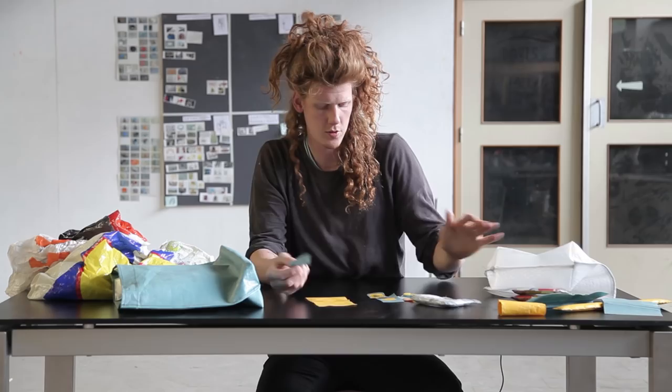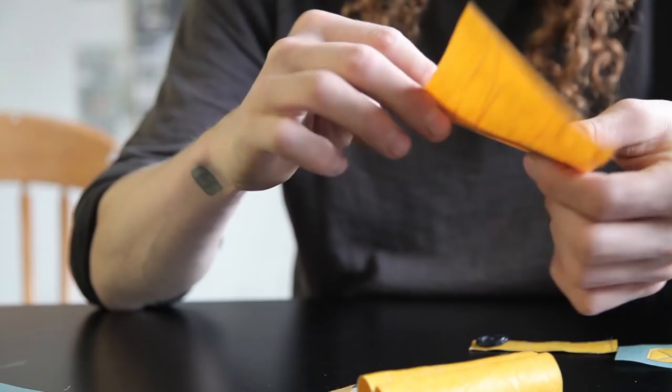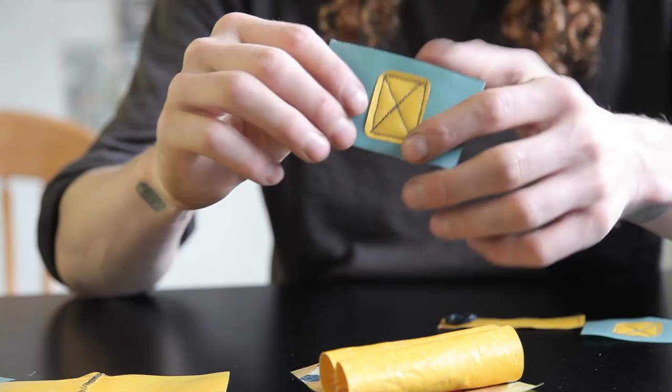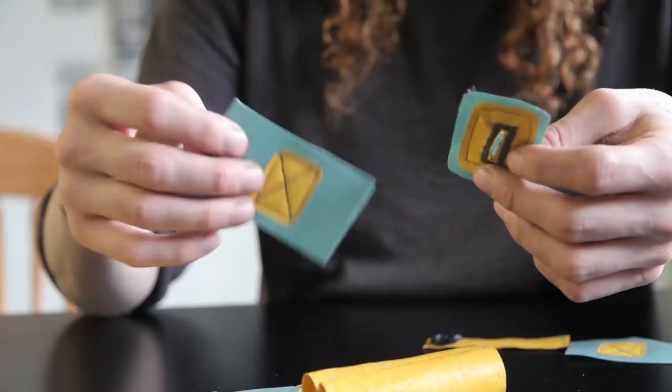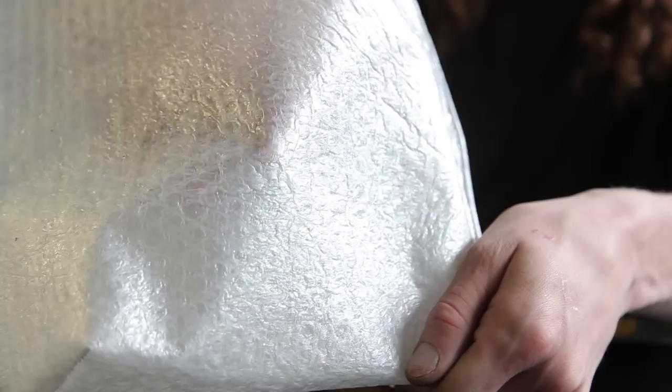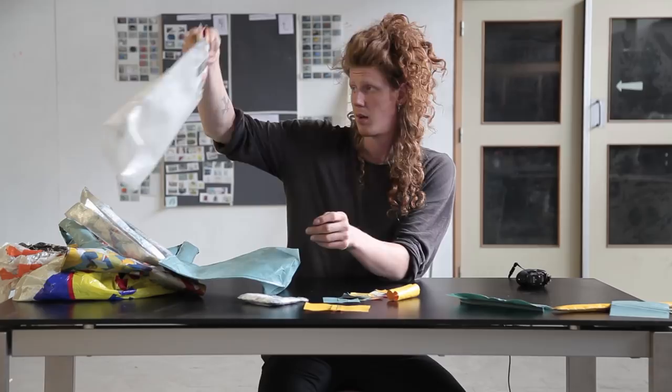There are multiple ways of finishing up your bag: lots of different sewing styles that can be applied, or different colors and textures. For example, here is bubble wrap, and it feels totally different from the plastic — almost like some alligator leather. With these various techniques you can make a handbag, various sizes of tote bags, or even something like a backpack bag.